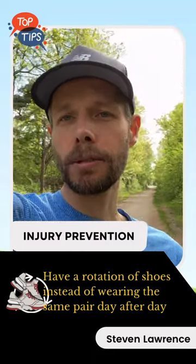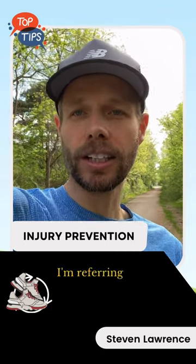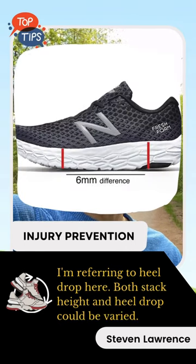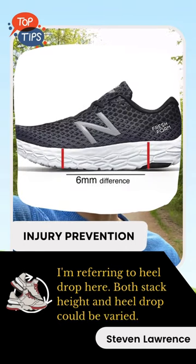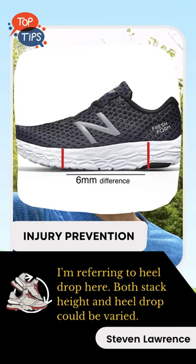I also like to alternate between the high stack and the low stack shoes. The stack height on a shoe is just the difference between the height of the heel and the height of the toe. A low stack height shoe would be like zero to four millimeters, and a high stack height might be six to ten millimeters.